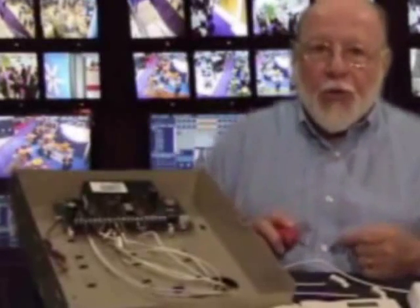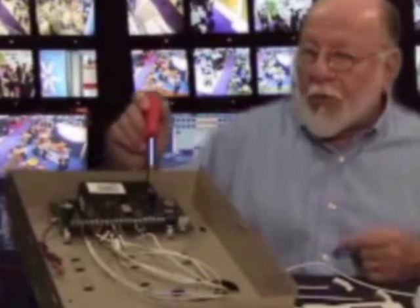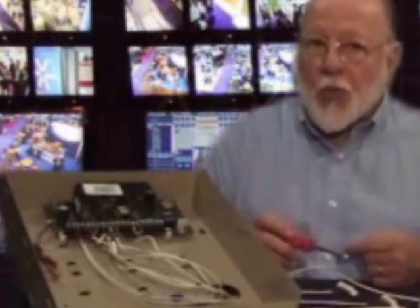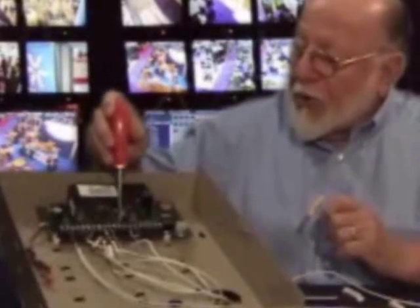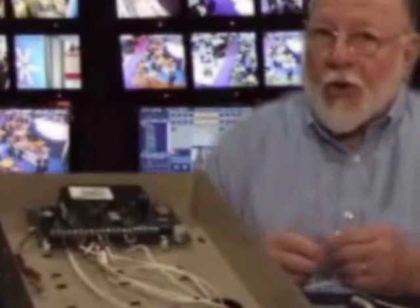Now we have no other zones to connect, so what we want to do is put the rest of the zones to sleep. In order to do that without having to reprogram them, we'll take resistors and put one across each screw of the zones we're not using. If down the road you add more sensors, you would just remove the resistor, connect it in series with your new sensor, and that zone is still active.